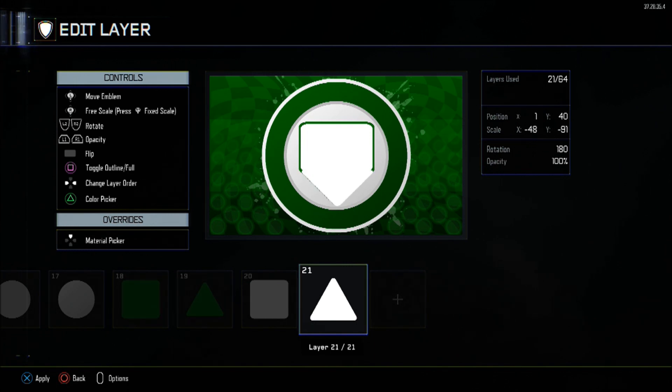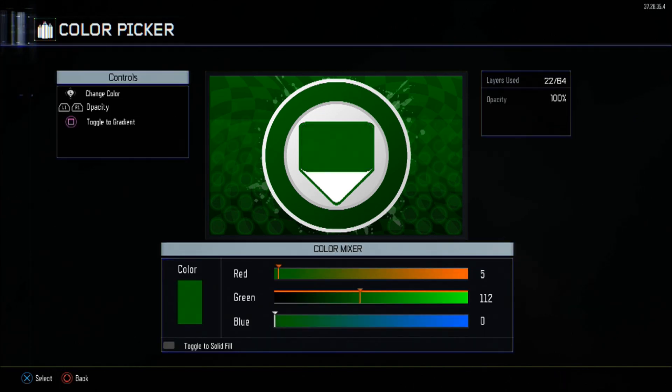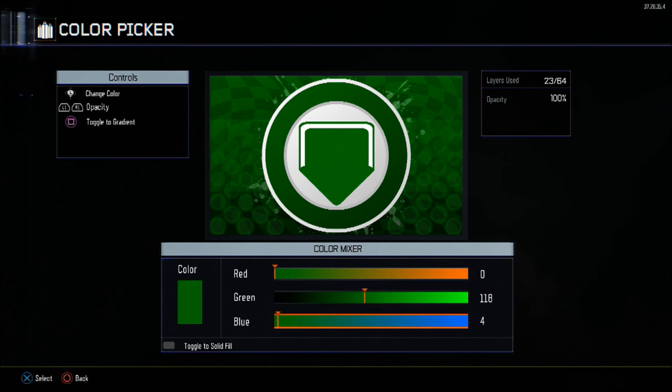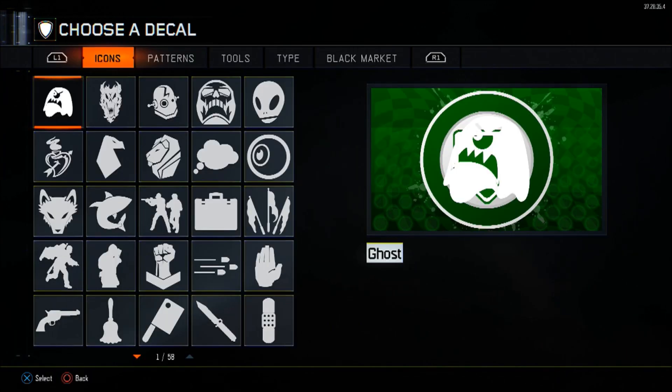Copy them again and shrink for the actual perk design. The round square goes to minus 7 in Y position, with minus 58 and minus 88 scale, and the colour is 5, 118, 10. The pyramid will be at 0 and 33 X and Y positioning, minus 57 X scale, minus 100 Y scale. The colour will be the same green.